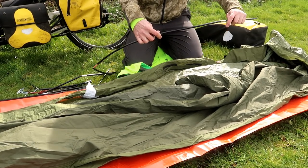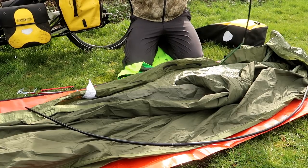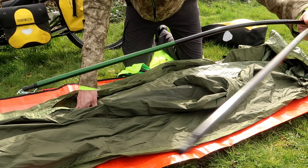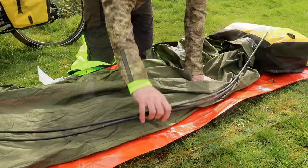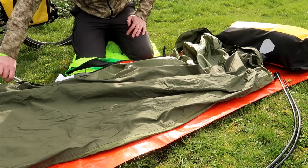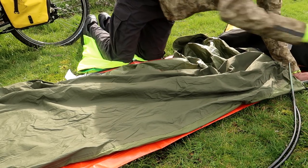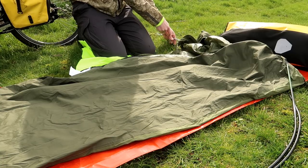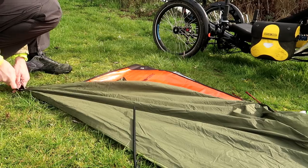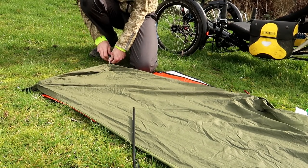On this Snugpak bivy we have two poles. The only difference in these poles is one of them has a black end, the other one has a green end, and that corresponds to the sleeve that it goes in at the top of the bivy. As well as those two poles, the bivy comes with — I think it's five pegs. I've got a couple of spares in here just in case I lose any. These basically peg out just as you would expect at the four corners.